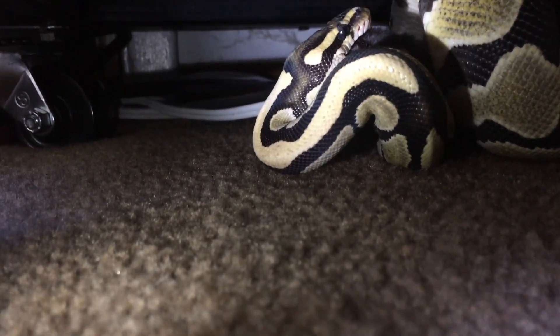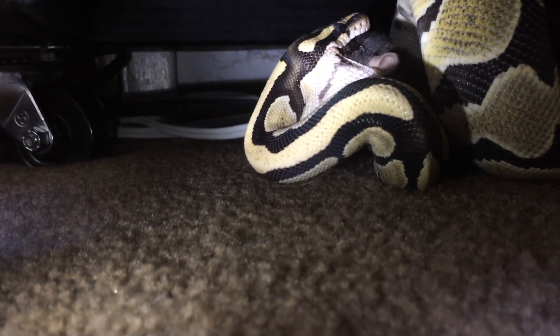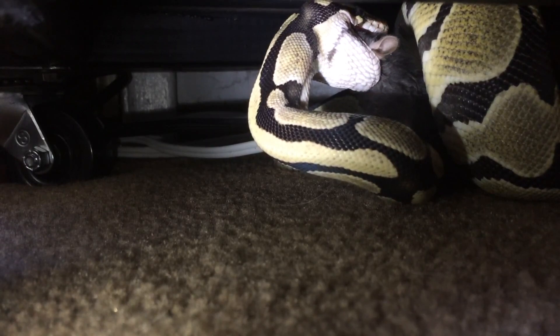This is Nova and she's trying to eat a small rat. The rat is dead and she is working her jaw across its head. The hardest part for a snake to swallow is before the shoulders, because that's the broadest part of the prey animal.